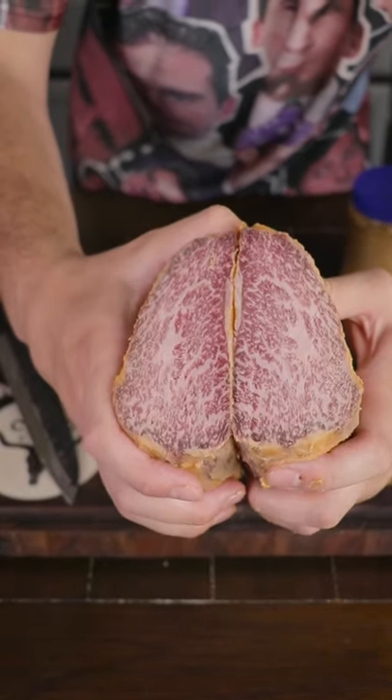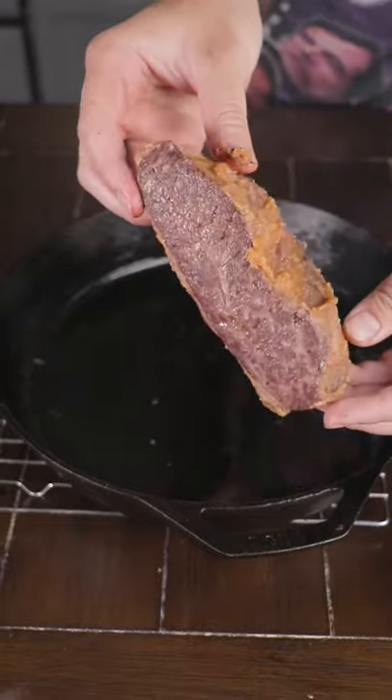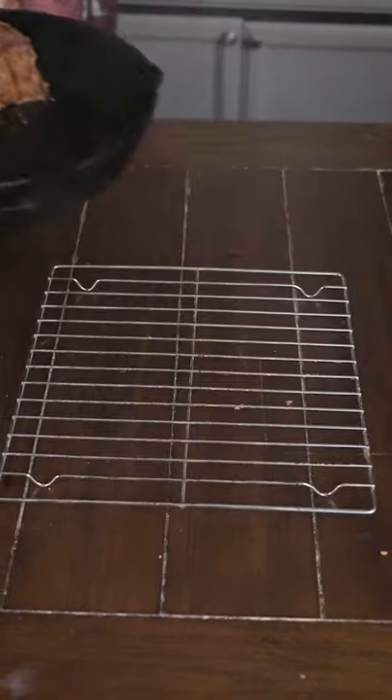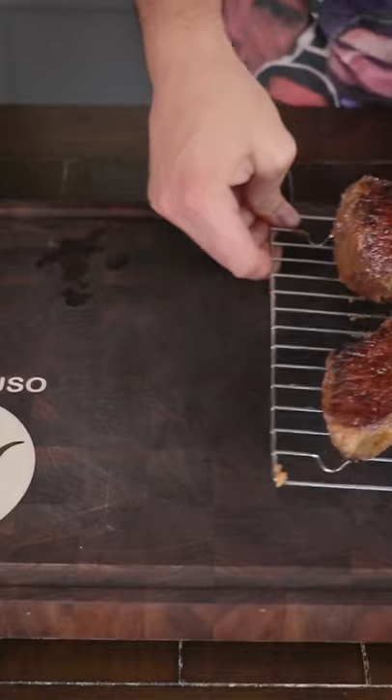We're just going to use salt here, throw it on at the Traeger. Got the temp probes in there because it's going to cook at a different temp when it's dry. Searing it off in a piping hot cast iron skillet to get that crust.